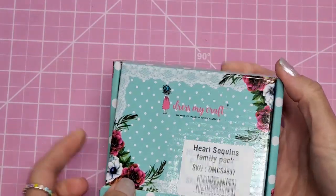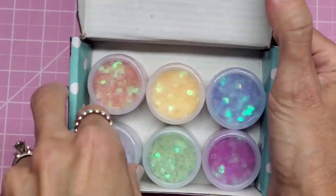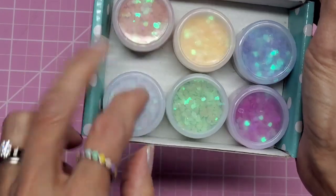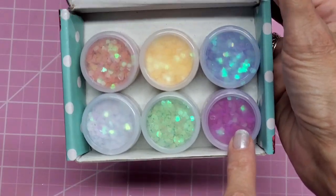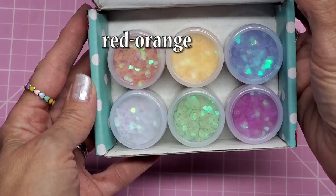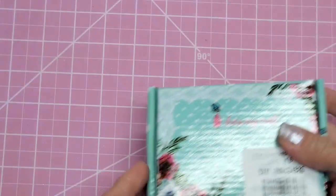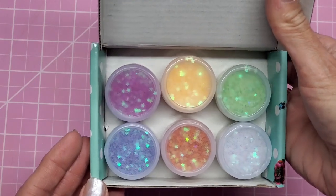I also got a set of heart-shaped sequins and they're a little holographic. This one is a holographic white so it comes across like mother of pearl. There's a green, a really brilliant fuchsia, a blue-purple, a yellow, and a red — they're heart-shaped, great for shakers. And I got star sequins as well in the same colors, but these ones are stars.